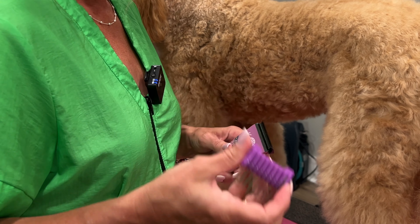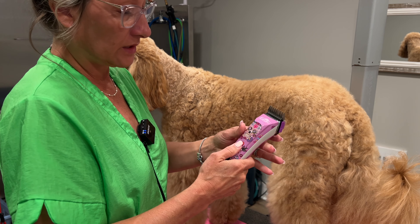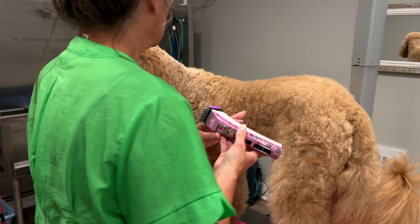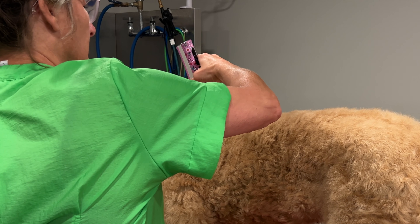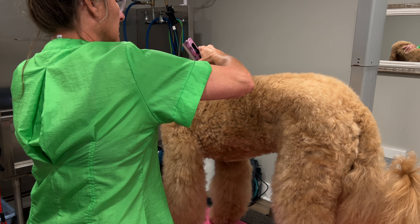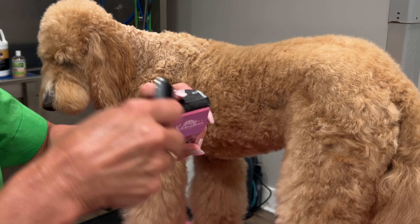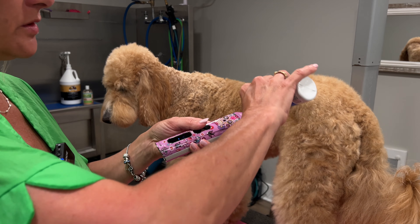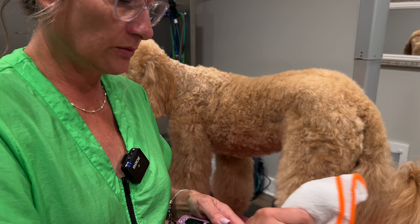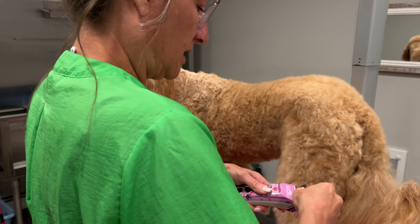Now we're putting the same quarter-inch guard comb on the Kenshi Flash 5. It's snagging a bit. It's not really the clipper — I'm going to clean and oil the blade first, brush any clippings out of the teeth, then oil the blade and let it run a minute. This blade may be older. I'm going to de-pack the guard comb and try again. Sometimes you just have to clean your blade — this is still a dirty coat.